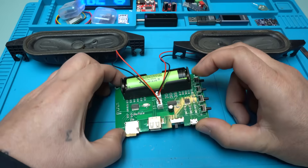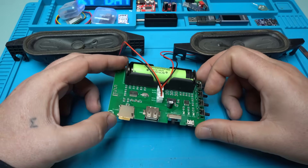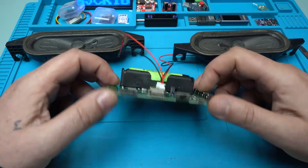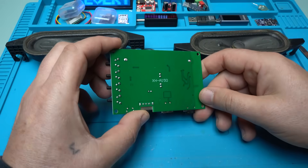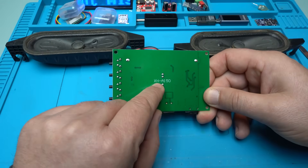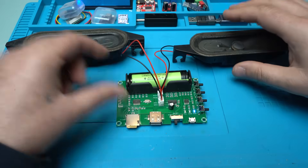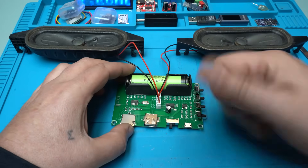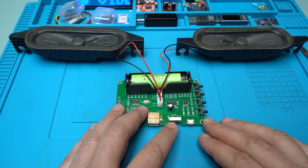For a couple of dollars you can get this kind of MP3 decoder with battery, with Bluetooth and amplifier. Remember, you can search for it online — the model is XHA150. That was all for today's video. Please give a like, share, and subscribe to my channel. See ya.